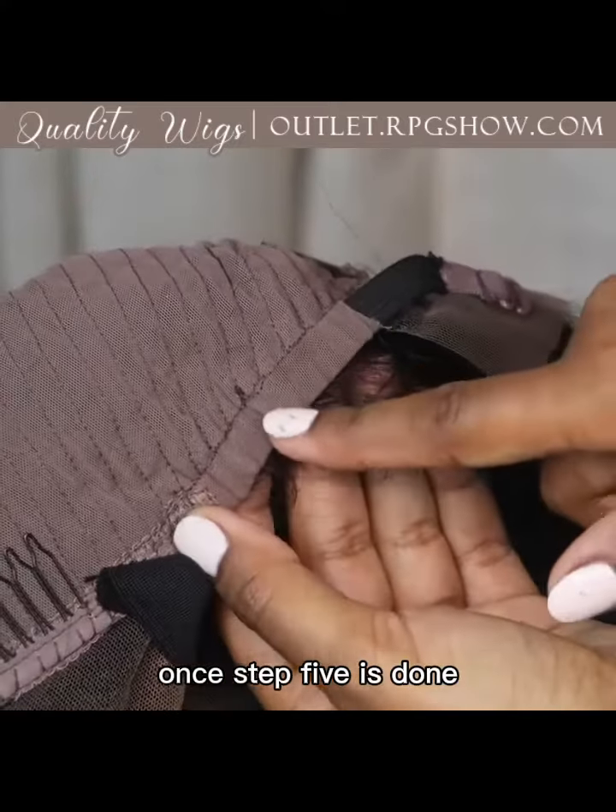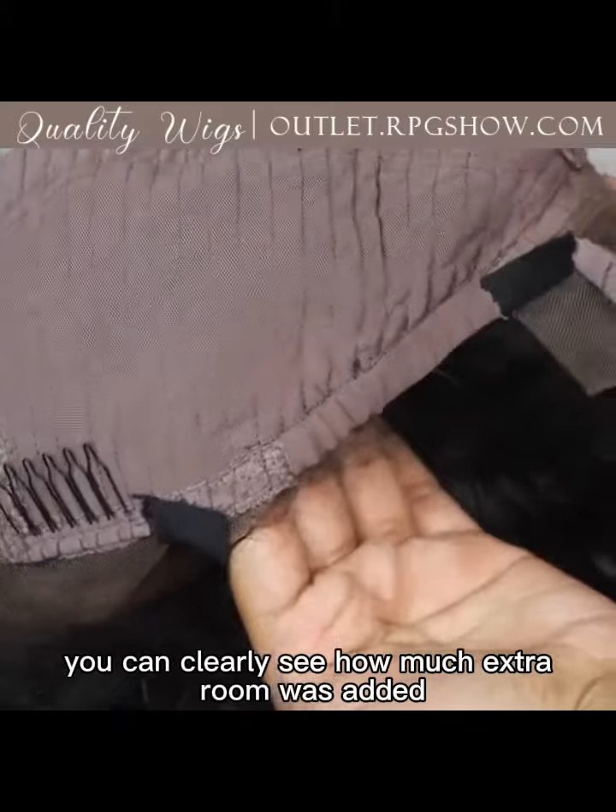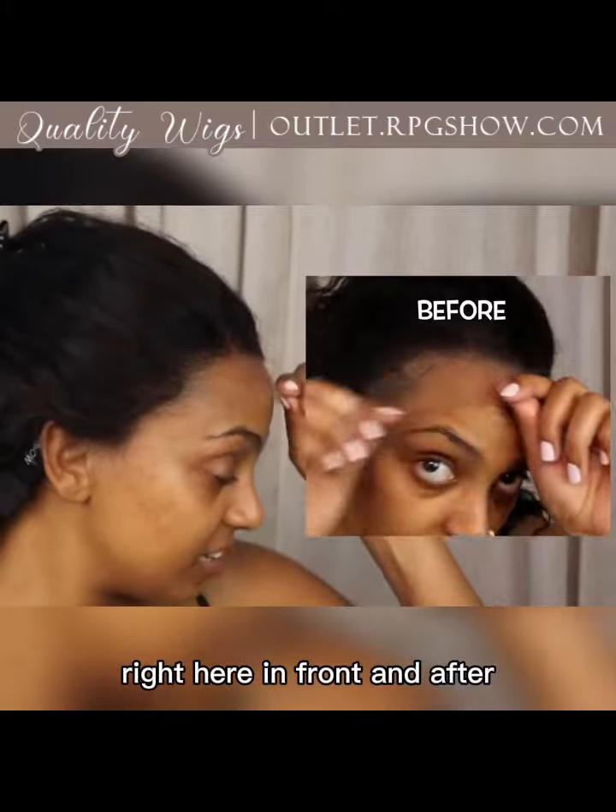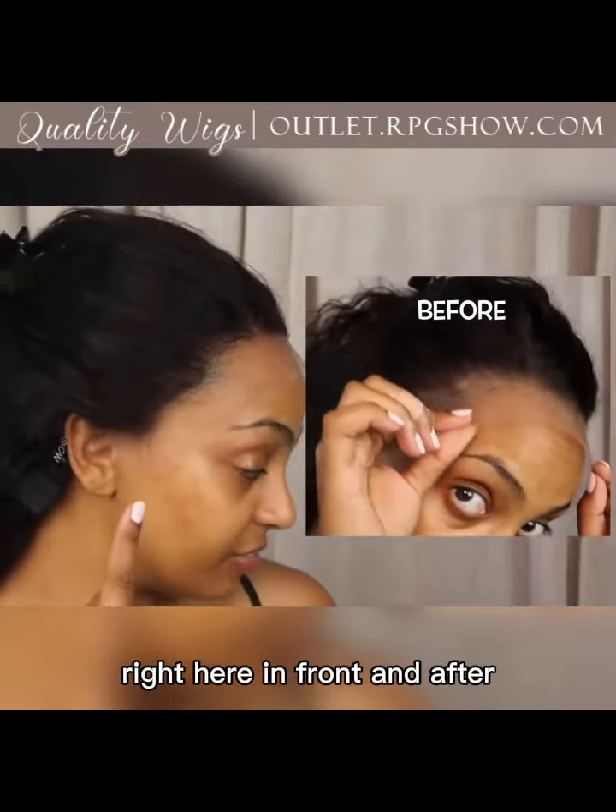Once step five is done, you can clearly see how much extra room was added. Let's compare with before — right here in front — and after.